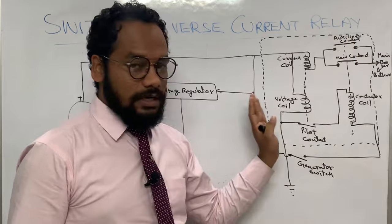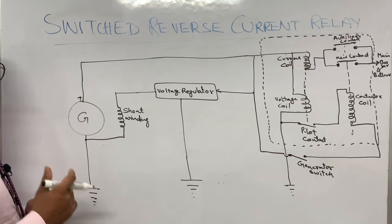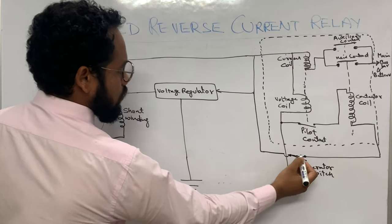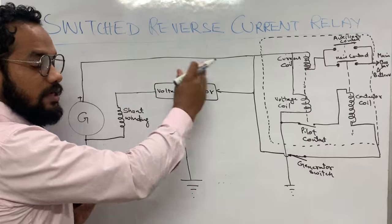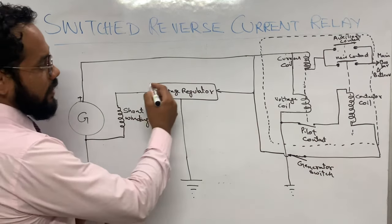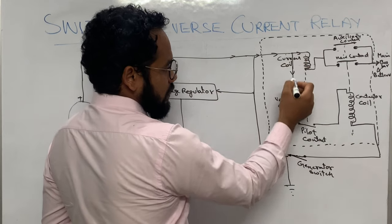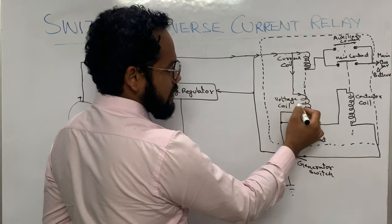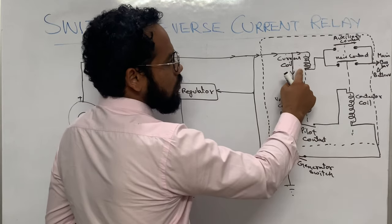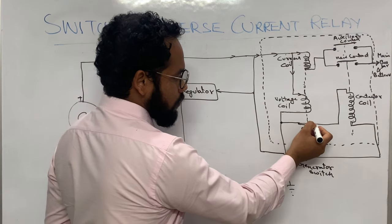Now let's understand how this system works. Suppose the engine is running — when the engine is running, the generator is also running. If the generator switch in the cockpit is closed and the generator is developing the regulated voltage of 28 volts, the current flowing will go to the voltage coil. The voltage coil has a grounding path, so it gets energized. The current coil does not energize at this point.